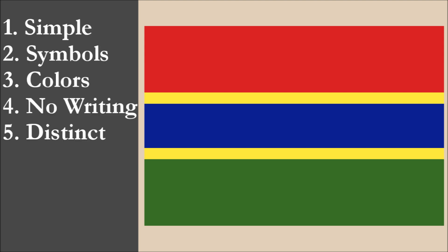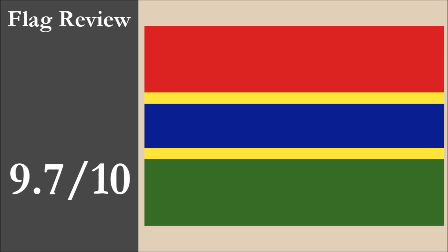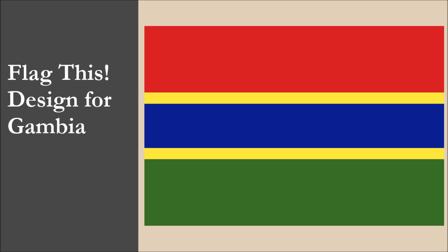If we were to review the flag using the five basic principles of flag design, the flag would achieve a high score. The flag loses some marks for color because with four colors, it has one more color than the recommended maximum of three. The flag gets top marks for the other four principles. Our overall score for the flag would be 9.7 out of 10.